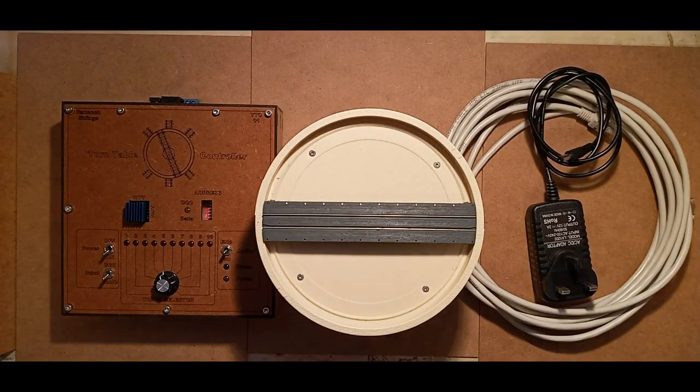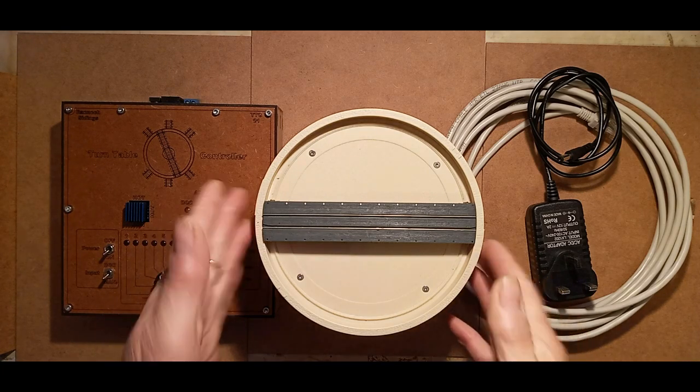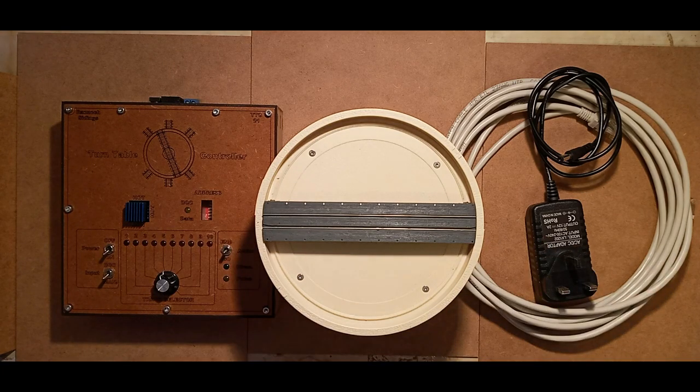This video is all about the N-gauge turntable control unit, which is operable manually from the box or via DCC if you have that fitted. It consists of a control box, turntable, and associated wiring, and will allow you to position your turntable into 10 different positions, fully indexable and stored down into memory for later use when you turn it on.